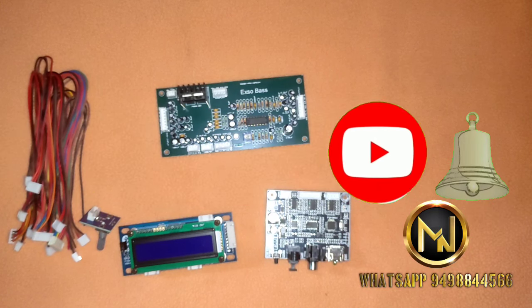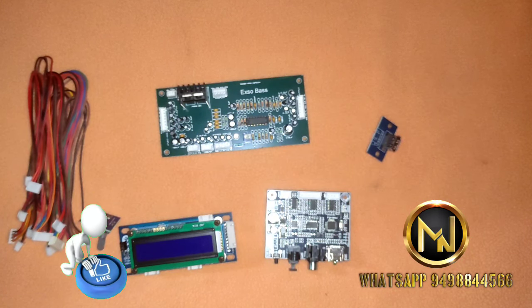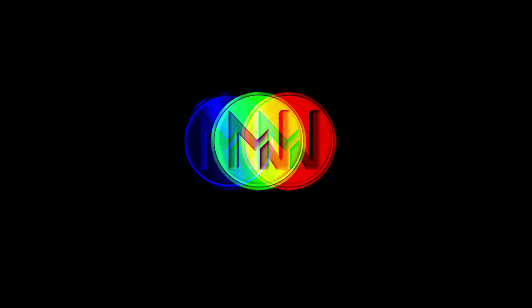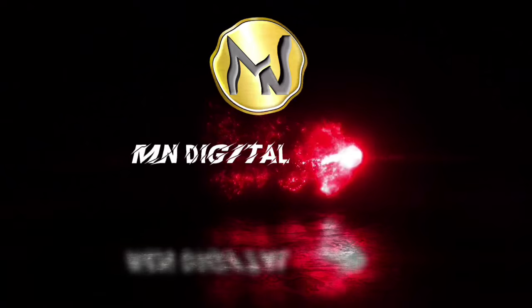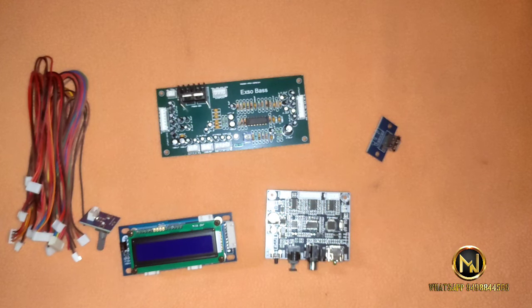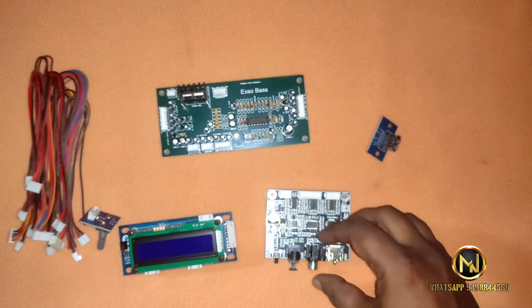Subscribe to our channel and press the bell icon so you will get a notification when we release a new video. Today we are covering the Ft003 Mini Decoder and Ft004D Remote Kit.